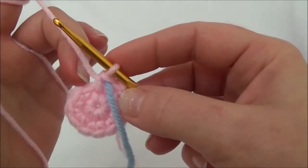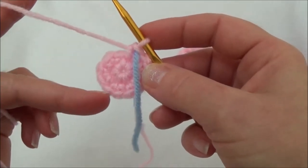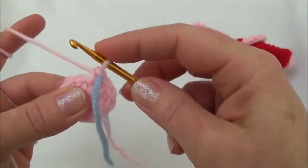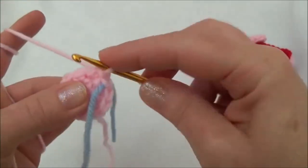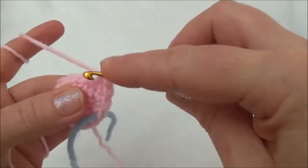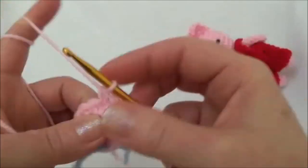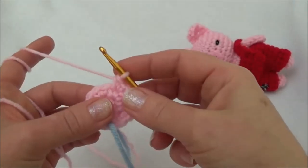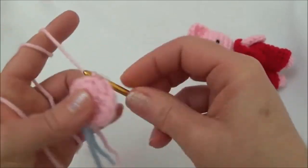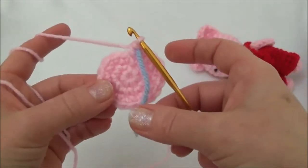Row three is one single crochet in the first stitch, then two single crochets into the second, and repeat that all the way around. When you land on the marker you should be putting in two single crochets. I'll do the first set: one in the first, two in the second — one and two. Repeat all the way to the marker. I'll meet you back when we land on the marker. I just finished row three and moved my marker — we now have 18 stitches around.